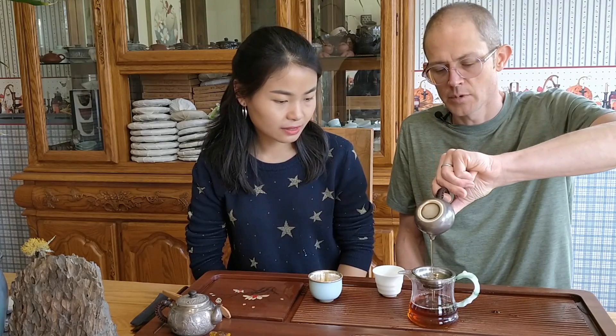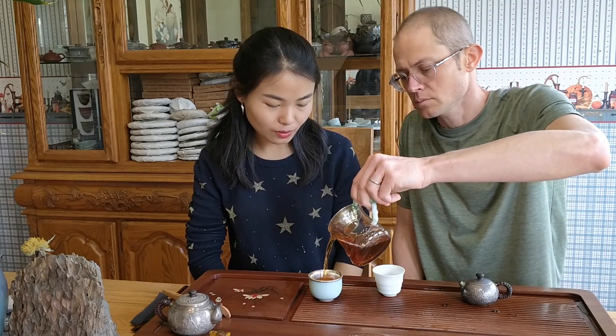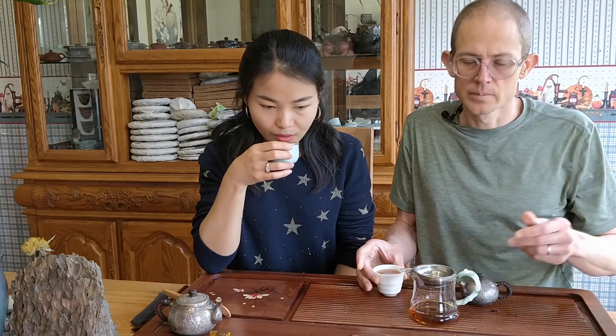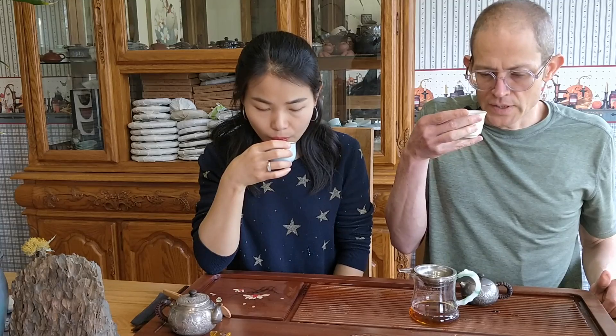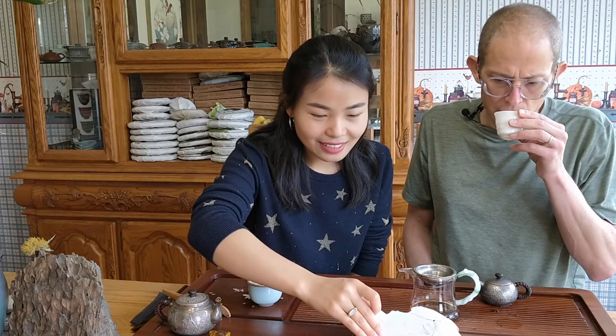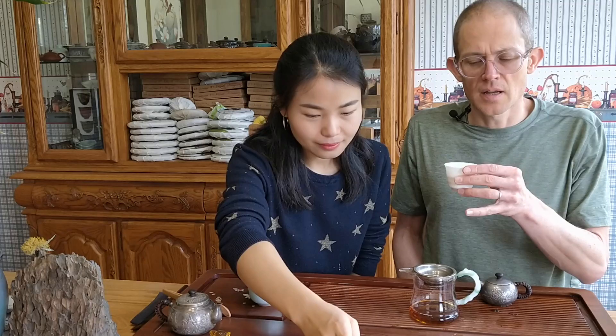I'm going to do two steeps together here. Wow, it's dark! Yeah, very transparent and bright tea soup as well with this one. It's a strong tea too. Wow, it's so incredibly unique - it really does remind me of an old sheng puer, like an aged sheng puer. Even the tea leaf looks like raw puer. If somebody just handed me that brick, I would think it was a Dehong wild sheng - it looks exactly like that.